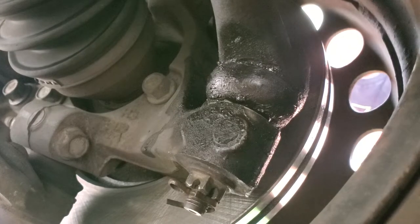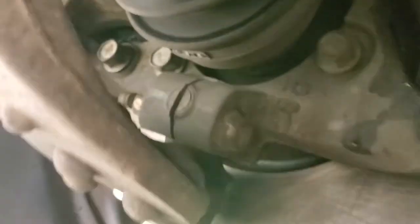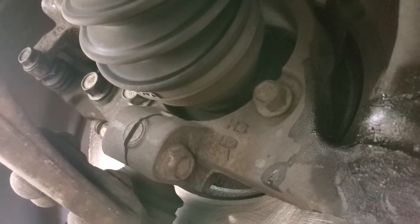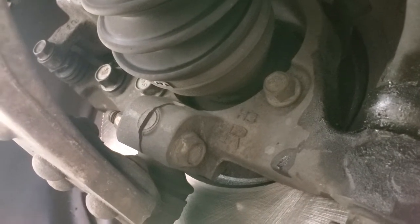At nine and three, the tie rod is moving. Now if you bring the camera over and look at the ball joint, we're testing for ball joint play — it's basically a ball-and-socket type of situation. When we do this test, the ball joint does not move at all.